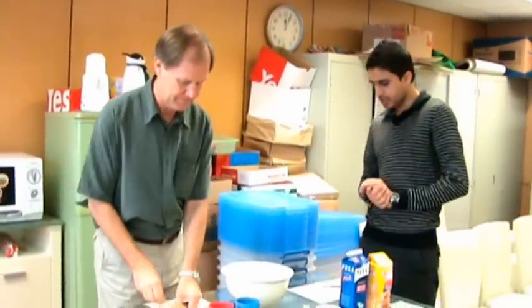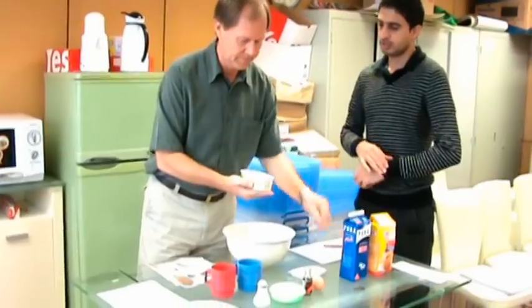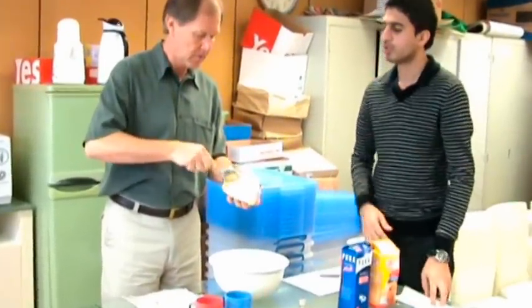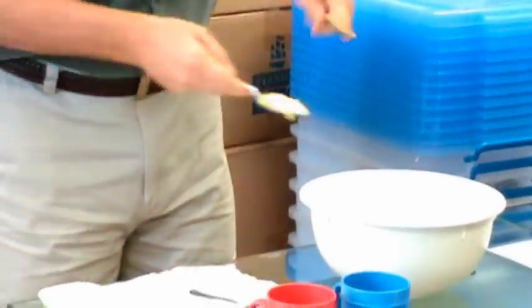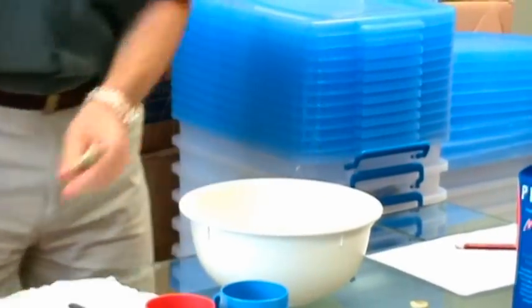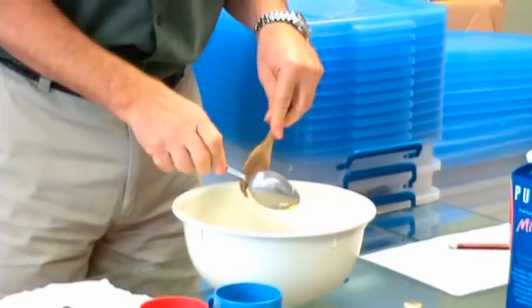So now the steps. First, we're going to put in the butter. We need three tablespoons of butter — one, two, three. Okay, we have three.